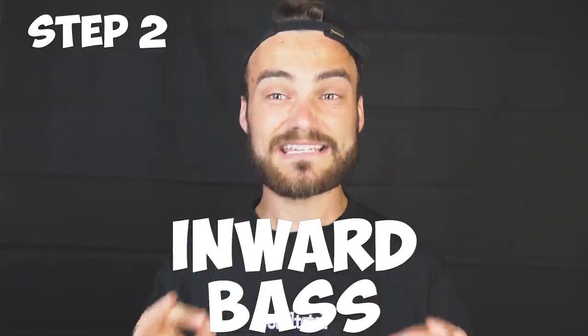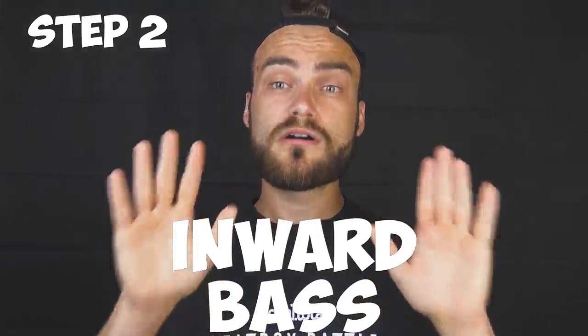If you have that down, step two is very easy: do the exact same thing but inward. The chest bass is outward — now do that inward. It's like heavy breathing but in the back of your throat, you pinch it a little bit. That's the normal inward bass. Don't pinch it too much or you get the wrong sound — you want the relaxed one.